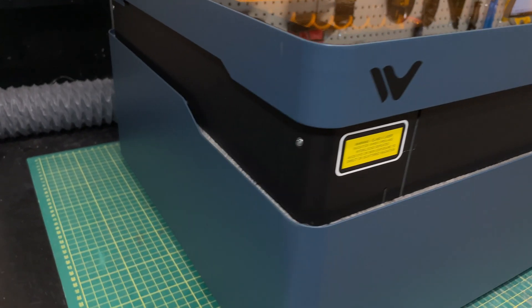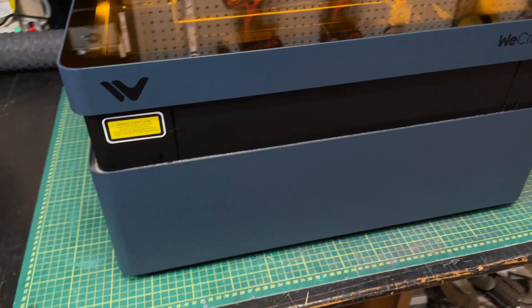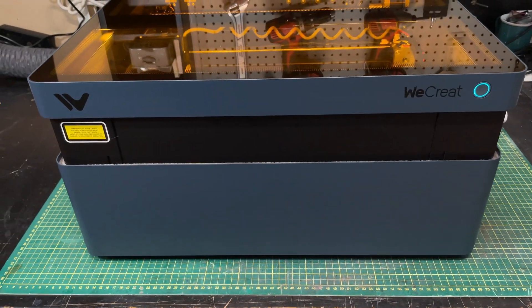When you hear the name WeCreate, you probably think of a laser that looks like this — with that familiar extended height cabinet, definitely easy to use. Well, the good news is that WeCreate is back with a new laser. It's designed specifically for makers that have a side hustle as opposed to high production. It's still easy to use, and we're going to look at it in this video.